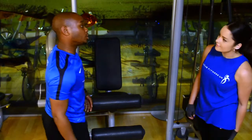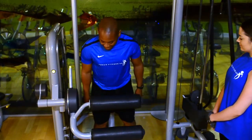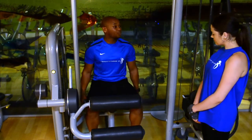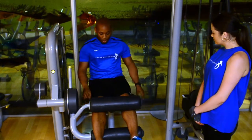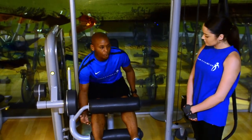What you do firstly is sit yourself down. As you see, either side of you your pad goes for support. When you bring your legs in, you've got to make sure the weight is below your knees, and also just at the bottom part of your calf.